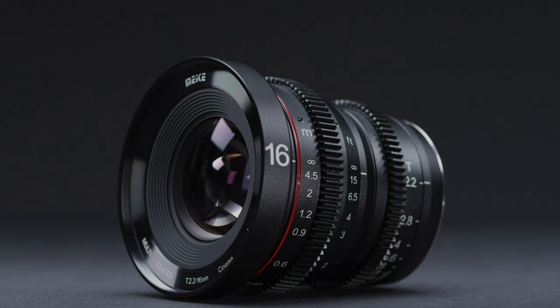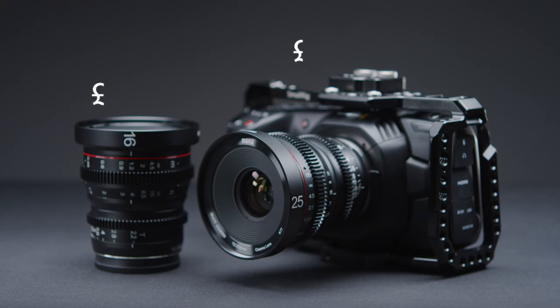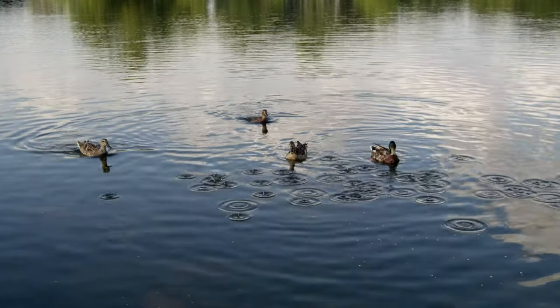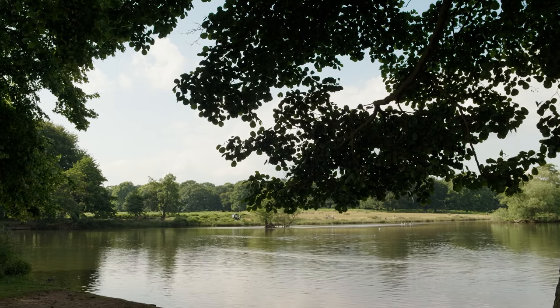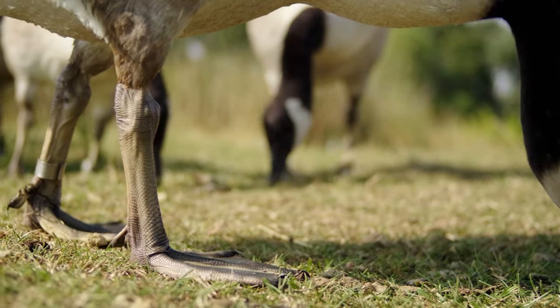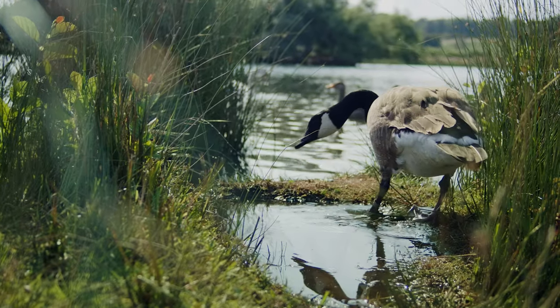In conclusion, the first two in the Miki Cine lens set are incredibly impressive for their price point. They are compact, sharp, and for the most part pretty clean lenses. I could see a lot of owners of the Pocket 4K and Z-Cam E2 gravitating towards these affordable primes. Let us know what you thought of the lenses in the comments below, and if you liked this video, please hit like and make sure you subscribe.